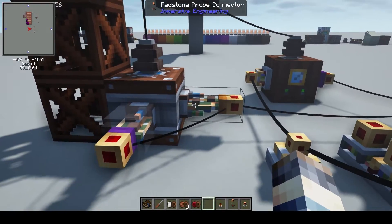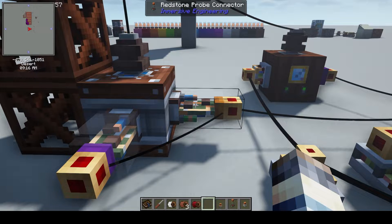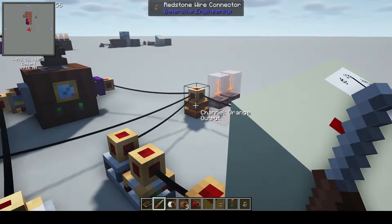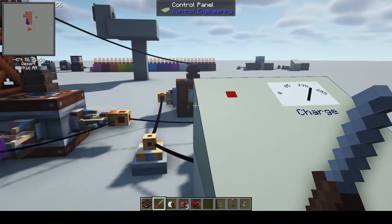What's happening here is I've got these redstone probe connectors from Immersive Engineering. The sending signal is orange, which is what is here, and it's also what is tied to this charge meter.